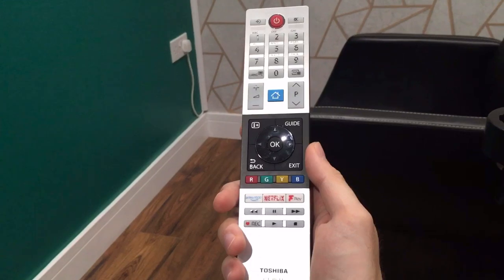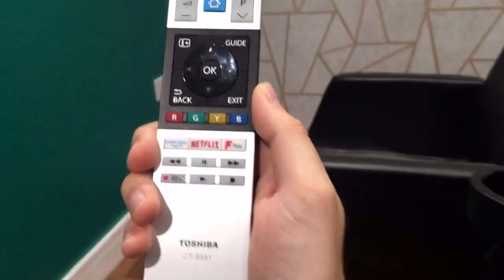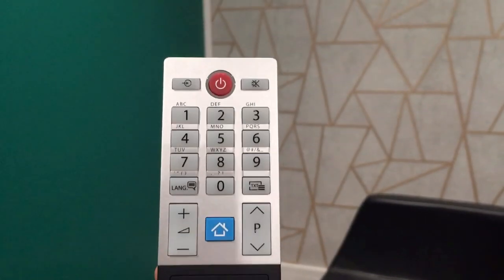So this is a quick video on how to tune a Toshiba TV that doesn't have a menu button on the remote. There's no menu button on this remote.